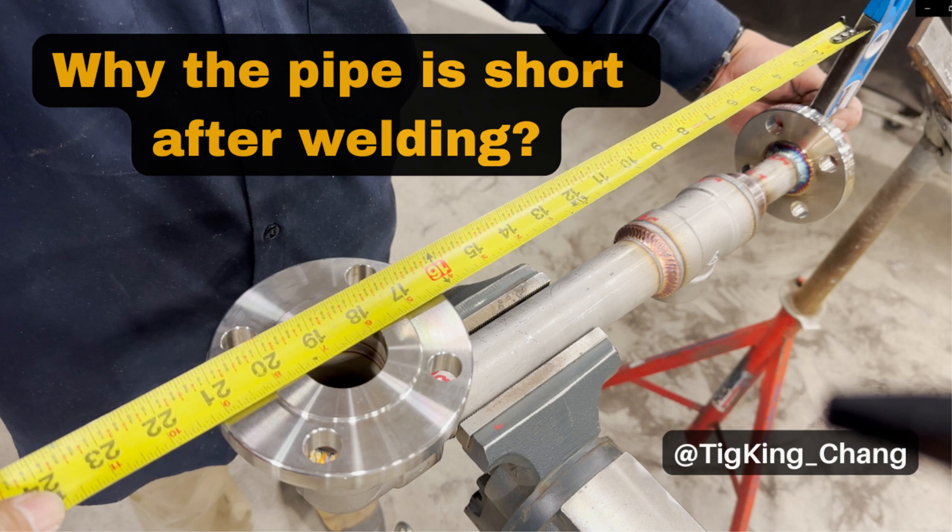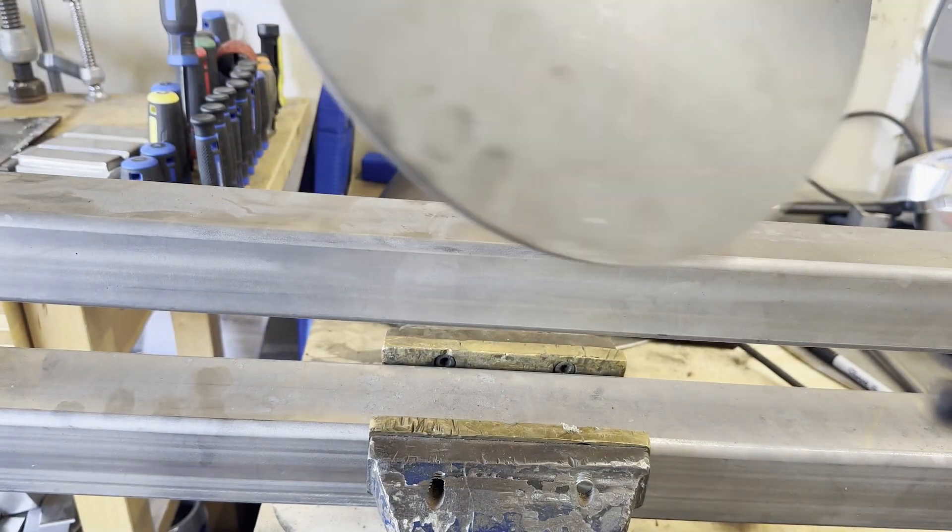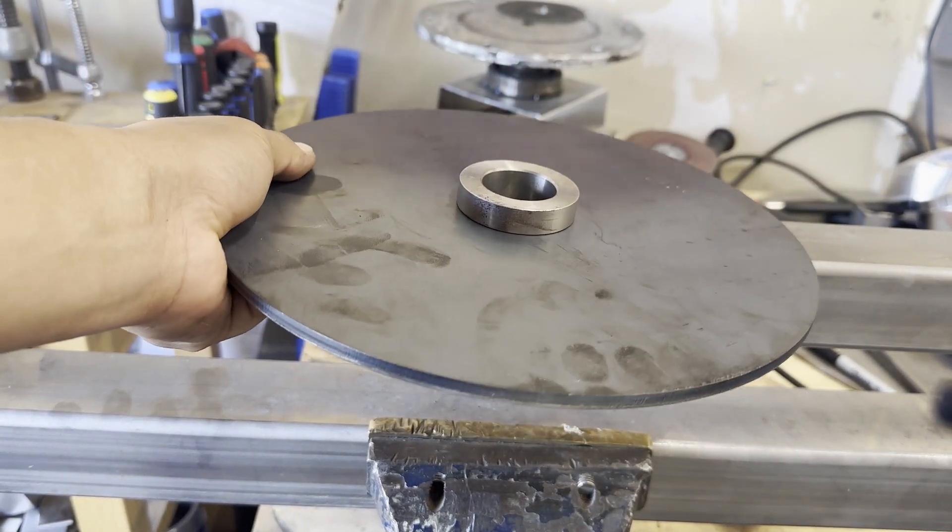Welcome to Ticker King's YouTube channel. If you are a welder, you must keep in mind the following two things.